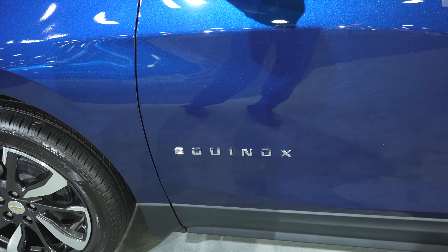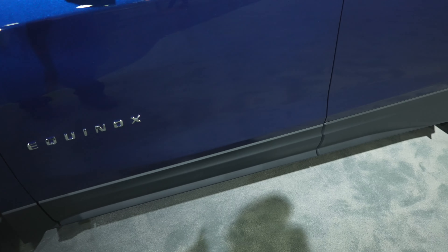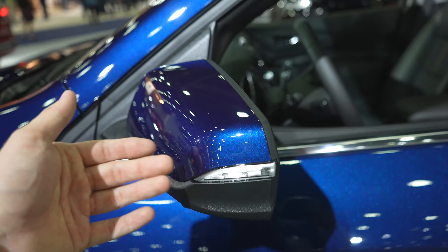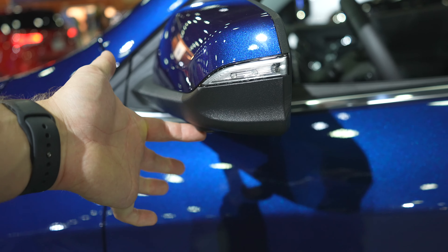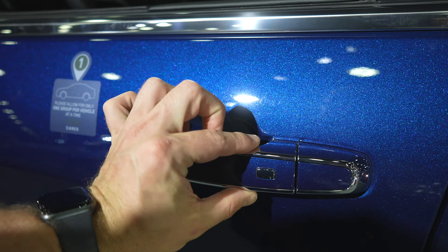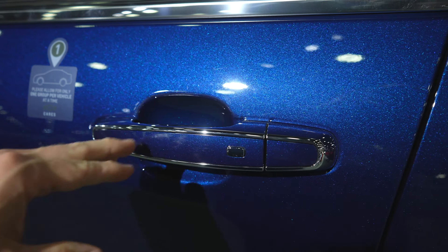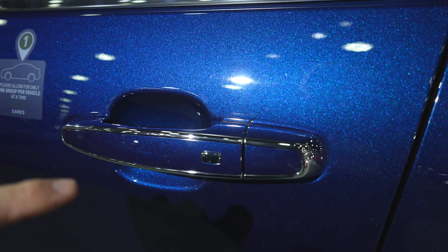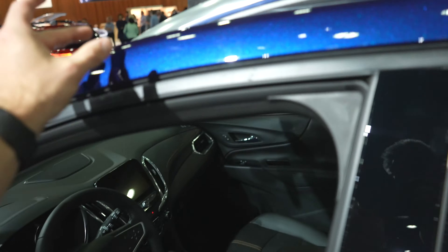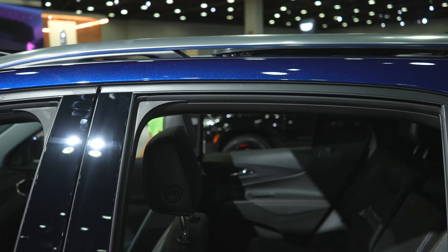Equinox badging is going to be lower on the door panel. We have really nice plastic molding along the rocker panels, color matched mirror caps, and your under-mirror 360 degree camera system is right here. This vehicle has chrome and color matched door handles with the passive entry system, so as long as you have the key fob on you, you can lock and unlock from the driver or passenger door. Up top we have a really nice brushed chrome looking roof rack.